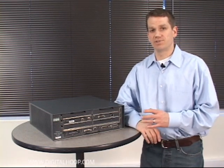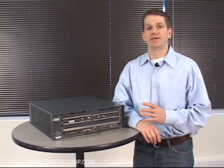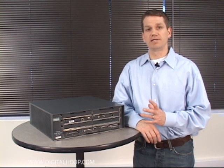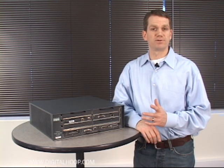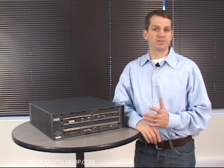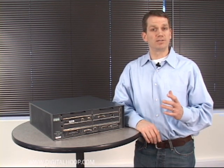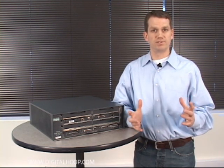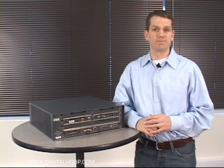The Cisco 7206 VXR chassis is an ideal unit for customers obtaining a DS3, commonly referred to as a T3 circuit. A DS3 circuit can be used to connect a business to the internet at 45 megabits per second, or connect two offices at 45 megabits per second.